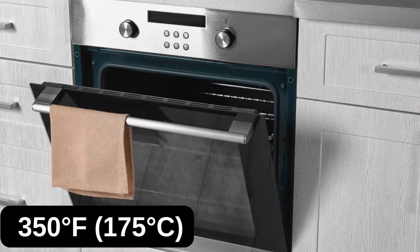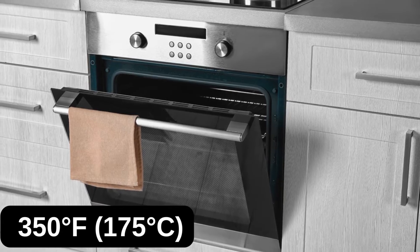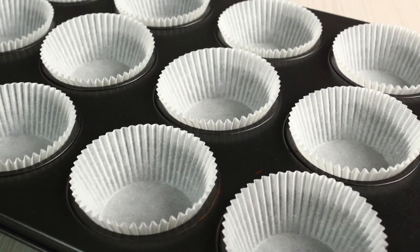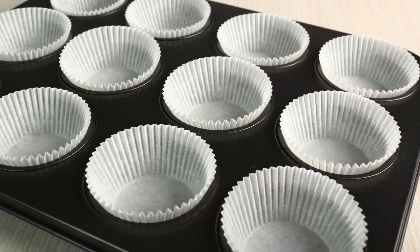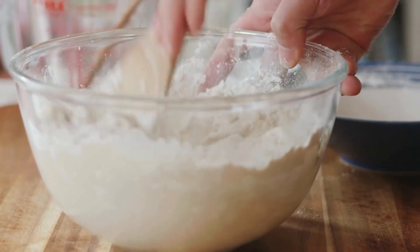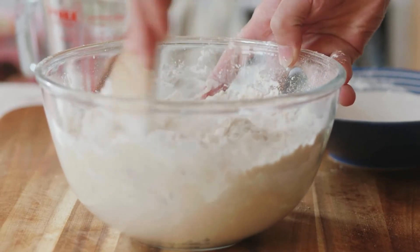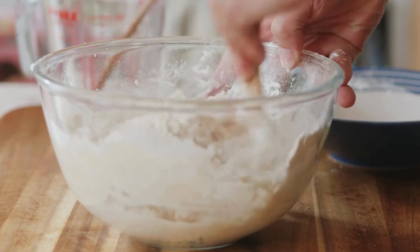Instructions. Step 1: Preheat the oven to 350°F (175°C). Line a muffin tin with 12 paper liners. Step 2: In a large bowl, whisk together almond flour, coconut flour, sweetener, baking powder, cocoa powder, baking soda, and salt.